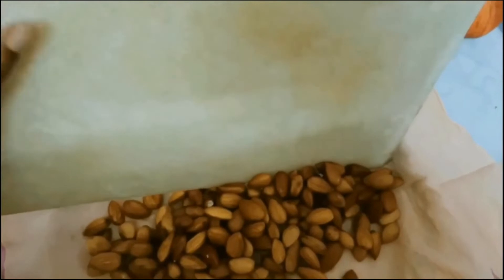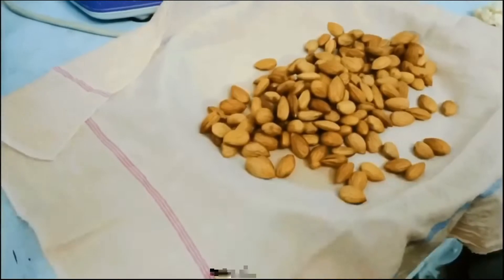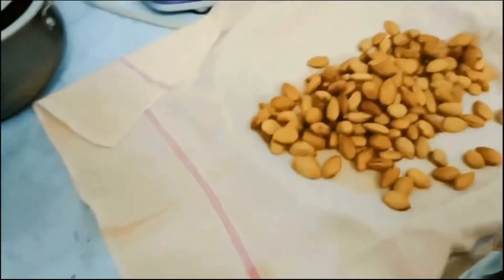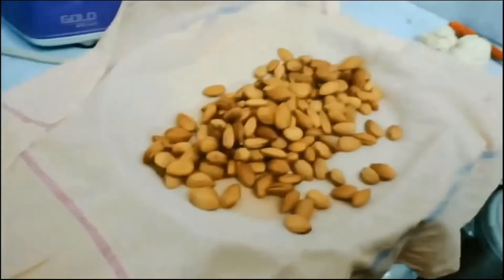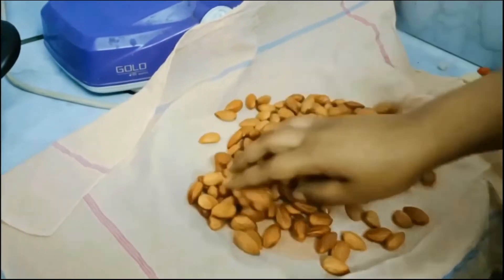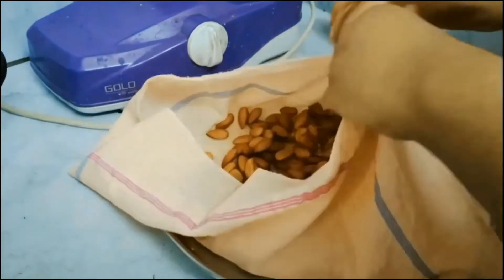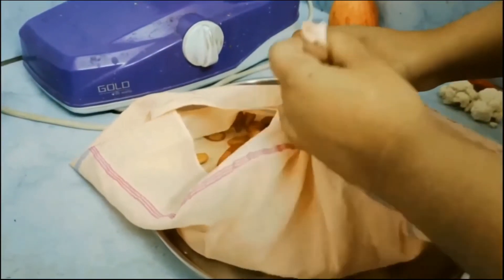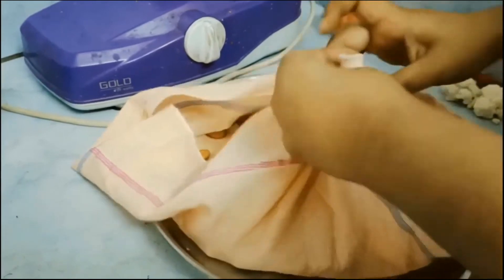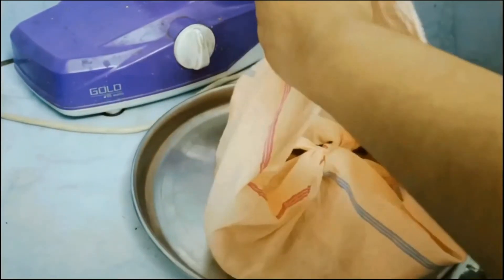The powder consistency has turned to a paste consistency, or the halwa consistency. After all the sugar is melted I have added the saffron milk — 1 cup of saffron milk — and let it cook for another 10 minutes. I also added half a spoon of green cardamom powder.